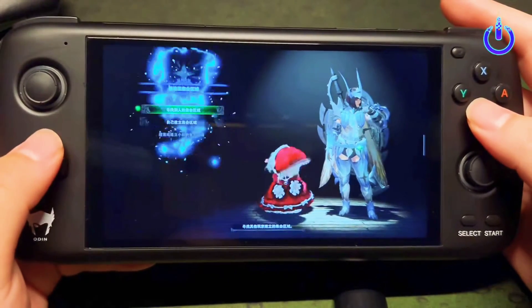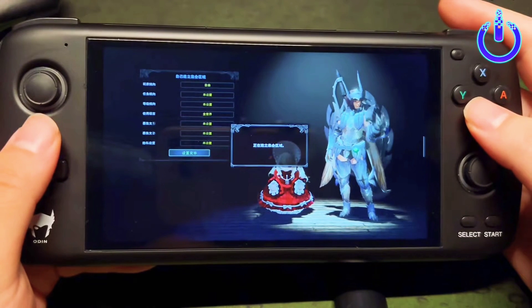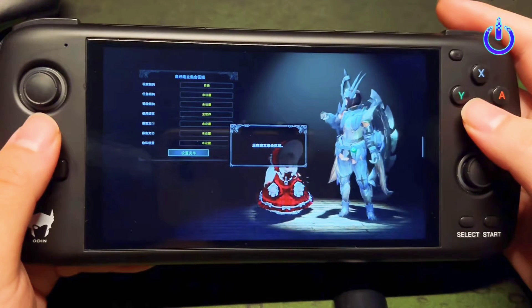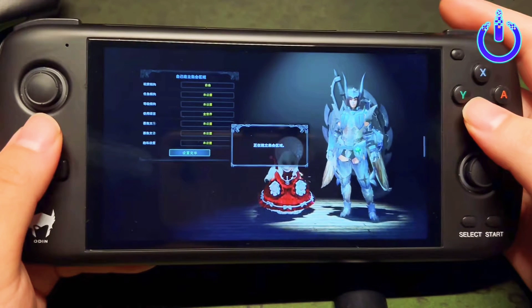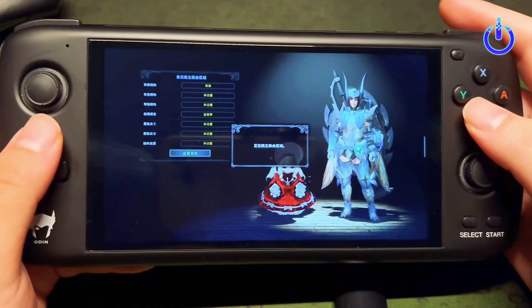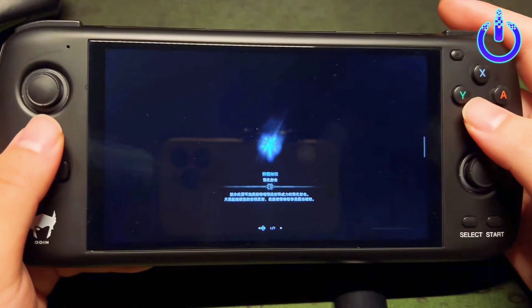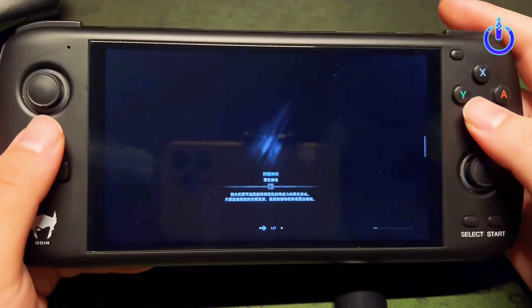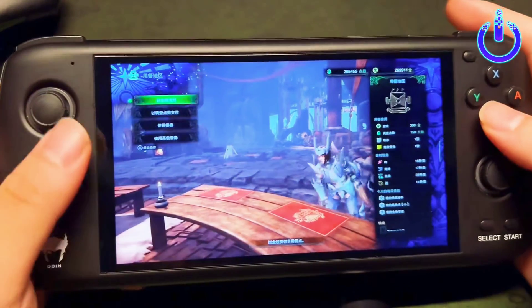The unit I have here is the Pro model, which features a Qualcomm Snapdragon SD845 CPU, Adreno 630 GPU, 8 gigabytes of RAM, a 6-inch IPS touchscreen display with a resolution of 1920 by 1080 at 369 PPI, Dragon Trail glass cover, and a 6,000 mAh battery. That package makes one hell of a device.